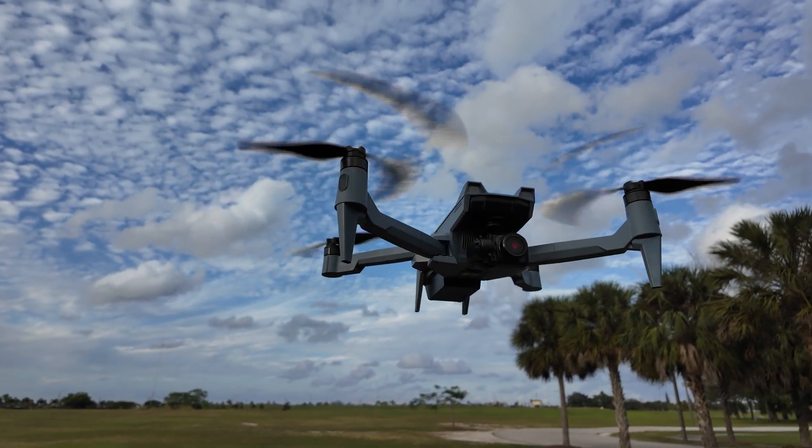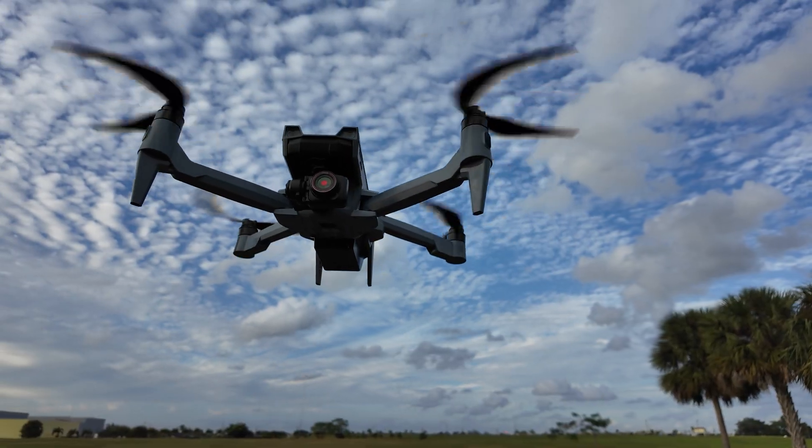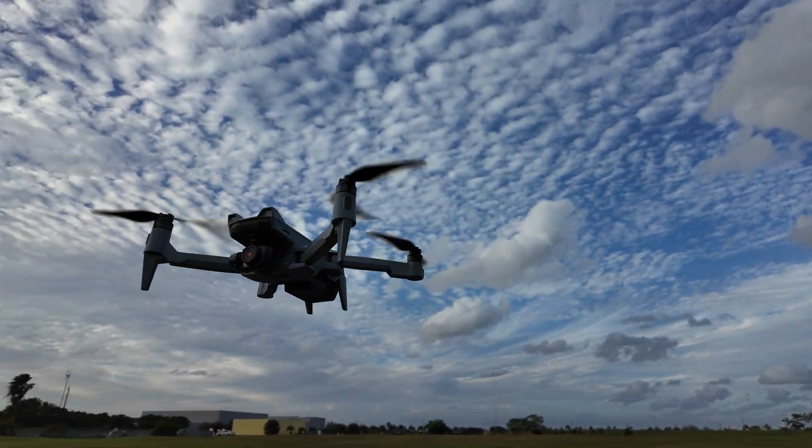In terms of flight characteristics, it does fly like other small to medium-sized enterprise drones, maintaining stability even in these somewhat windy conditions.